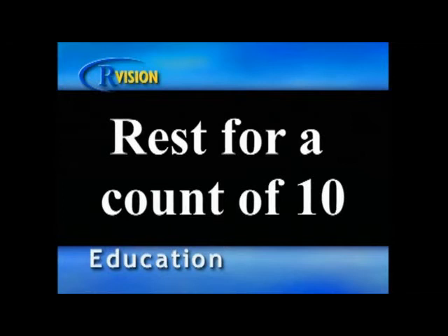Morning exercisers are more likely to continue exercising after a year because there are fewer distractions than in the afternoon.